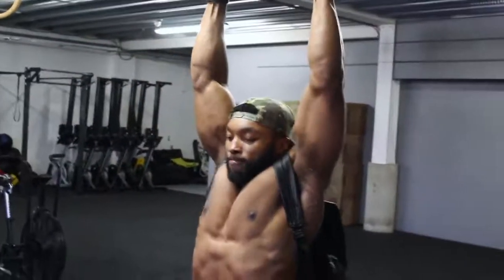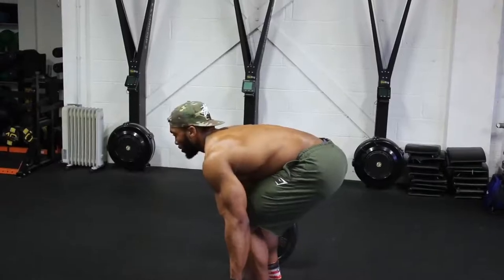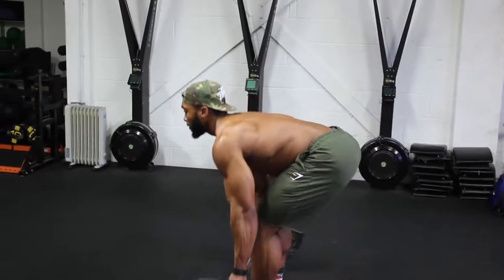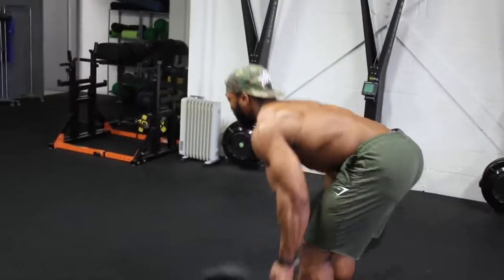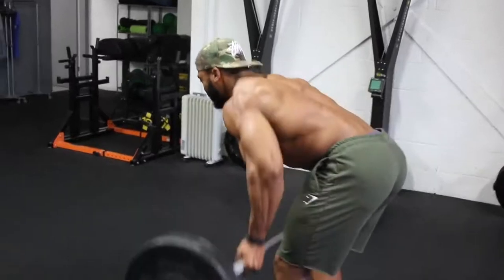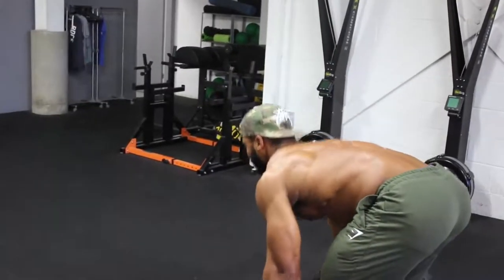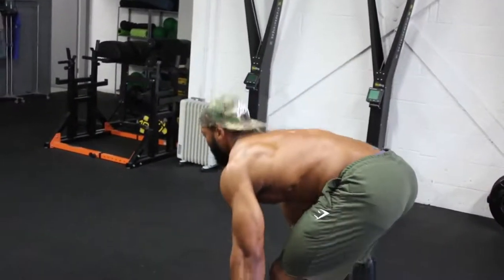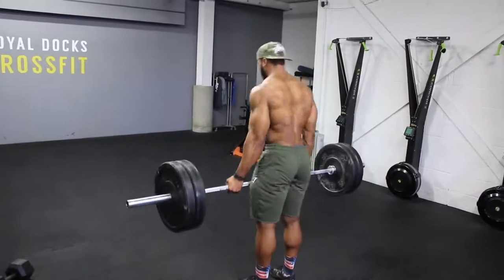Next we're on to underhand grip barbell bent over rows. Knees slightly bent, lean forward almost looking directly at the ground. I like to bring the bar towards my abs when rowing upwards. We're doing about 12 reps on each set, aiming for a two-second eccentric, for about four sets, adding weight each set. Remember we're aiming to fail at 12 reps — if you're doing more than 12, it's too light, so up the weight.